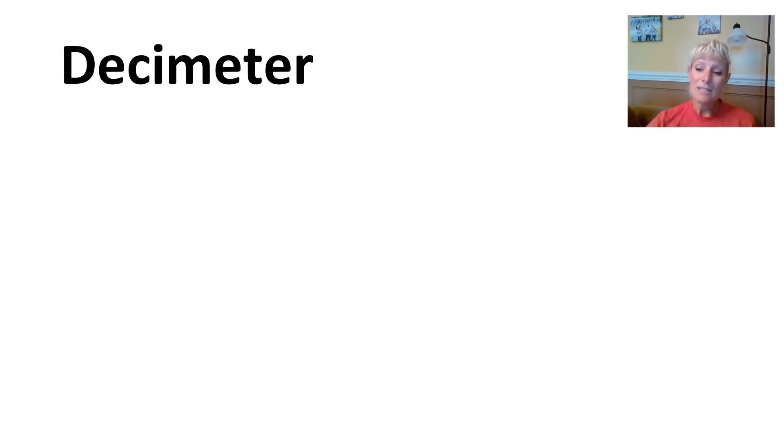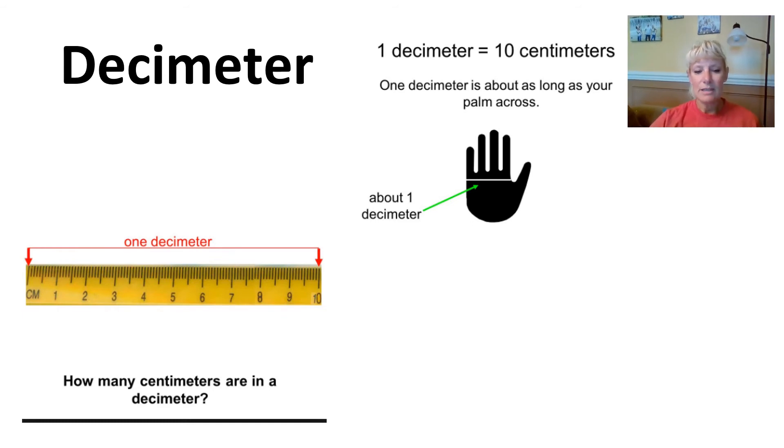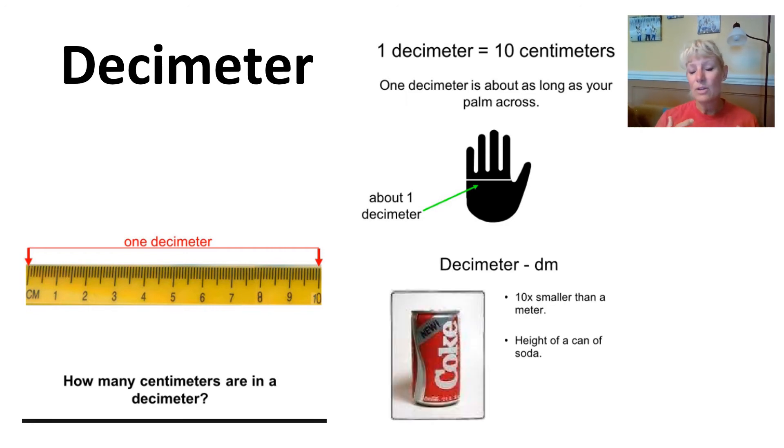Let's find out some information about decimeters. I mentioned that decimeters are the space between the bottom part of your palm, and this is about 10 centimeters wide. Typically people just use centimeters, but decimeters means 10. If you're holding a can of soda, that is about one decimeter — which is 10 centimeters.